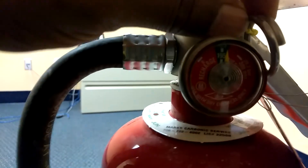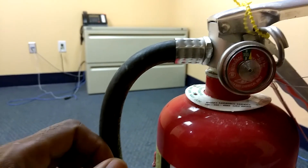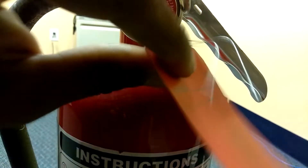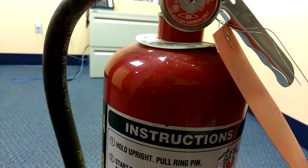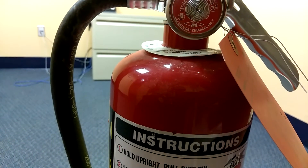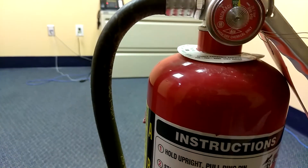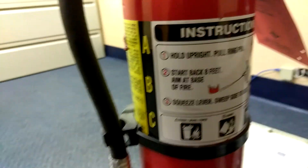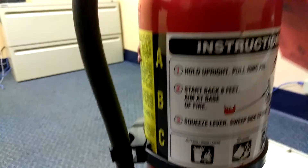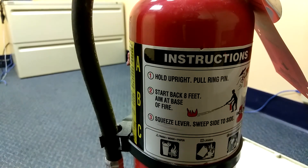It basically prevents anybody from pulling the pin out, as you can see it's attached to it. This is your little tag — some come with a yellow tag but this one comes with a red tag. You can check this monthly or quarterly, however you want to do it if it's your home. But if it's a business, I believe they check this monthly. I think every home should have this simple and basic type of fire extinguisher. Thank you for watching.